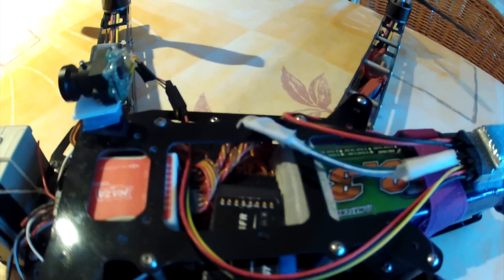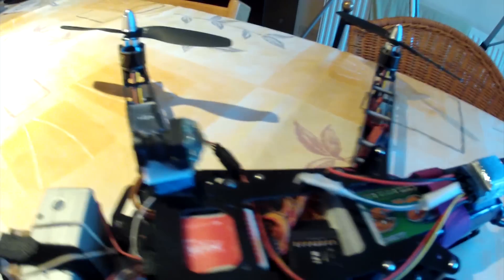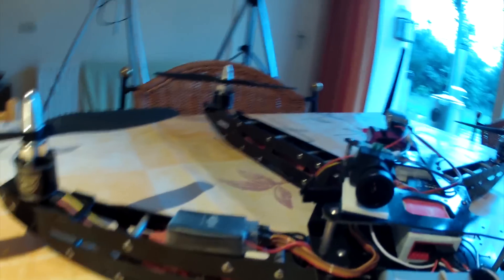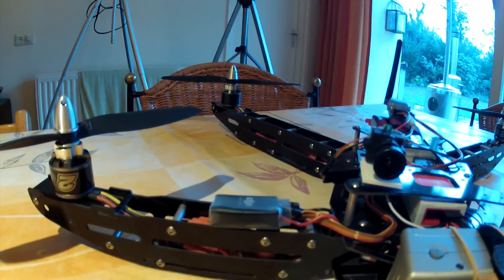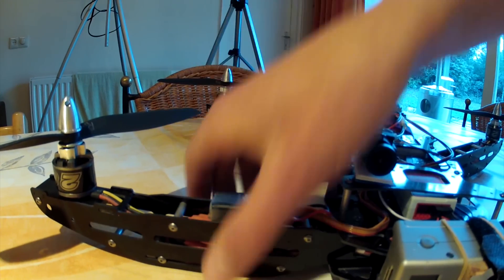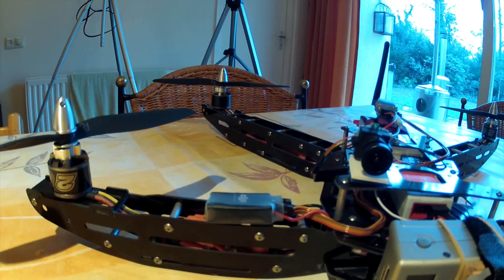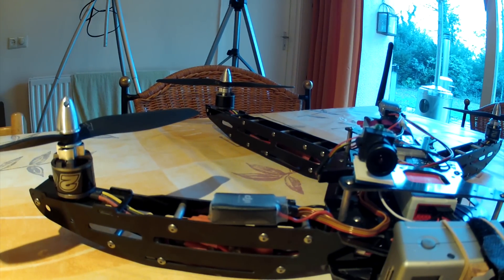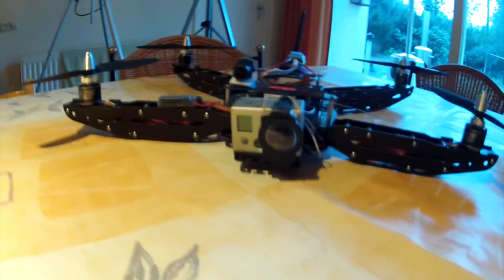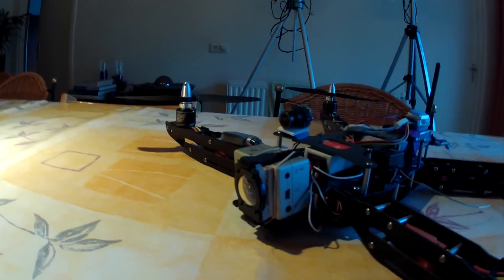As you can see, I'm using the Naza for stabilization and that works just fine. I have my FrSky receiver in it, and the LED unit from the Naza is just sitting on the arm and it's lighting up the inner side so you can see it from a big distance. You can see the GoPro in front with a Laird lens.